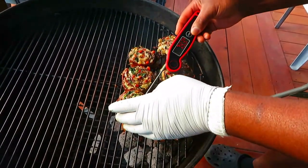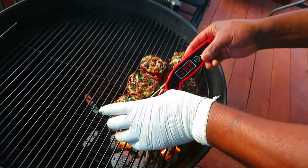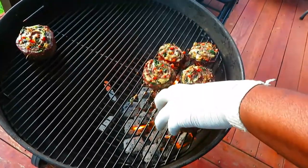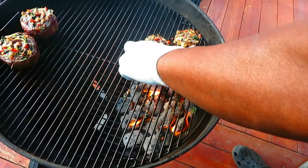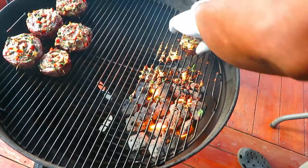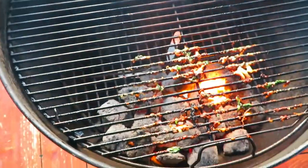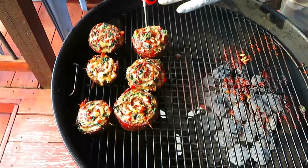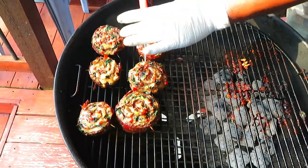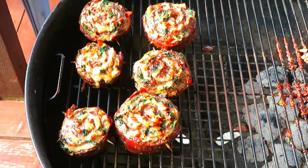Let me get a quick temp right there. All right, I think we're going to move them off now and try to get to right around 125°F in the next couple of minutes. This will not take very long. I think we are probing right where I need to be. All right, we're going to pull these.